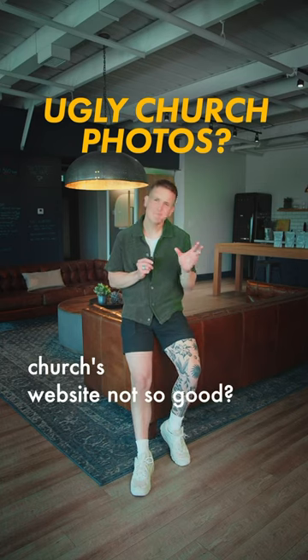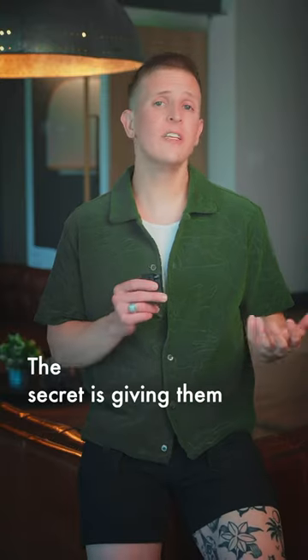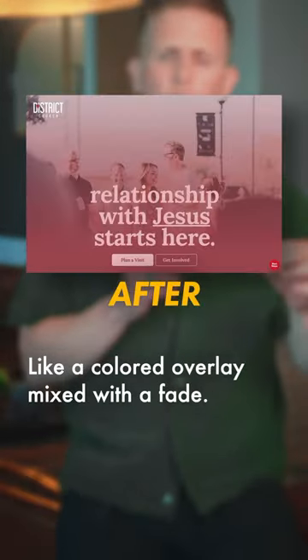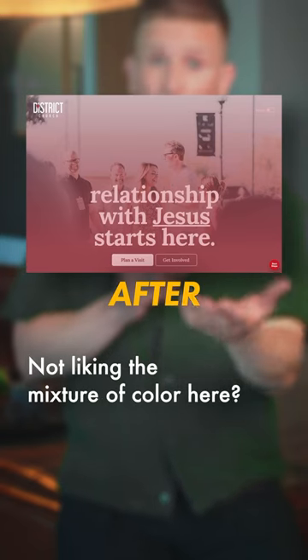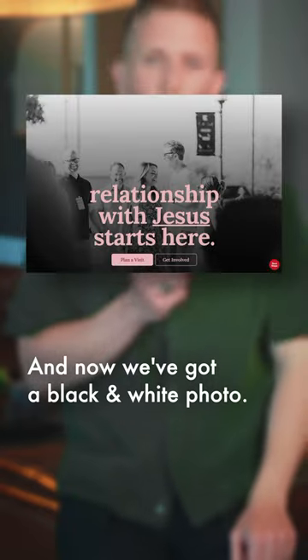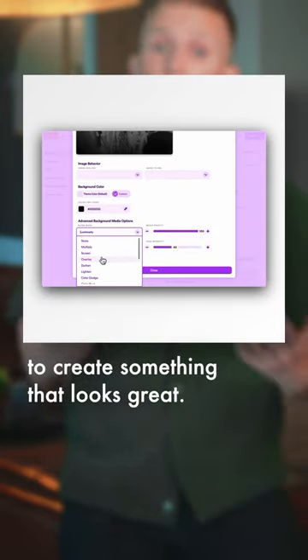Are the photos on your church's website not so good? Here's how they can look great, even if shot on a phone. The secret is giving them some creative treatments, like a colored overlay mixed with a fade. Not liking the mixture of color here? Change the blend mode to luminosity, and now we've got a black and white photo. Or experiment with different blend modes to create something that looks great.